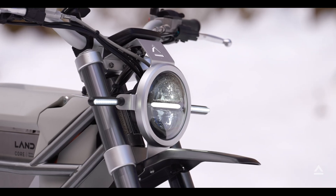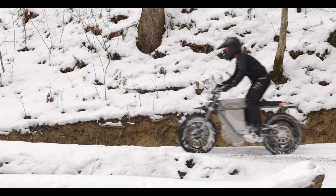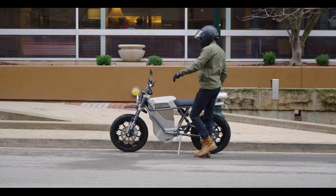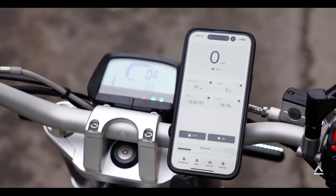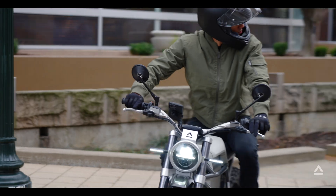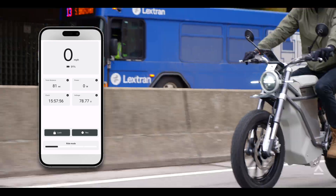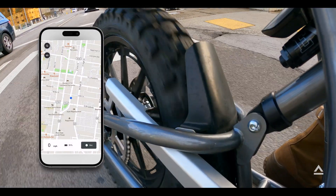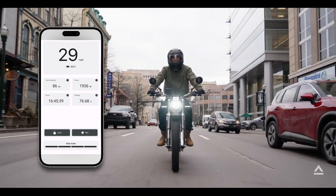This is the perfect bike to take along on your adventures. Back in the city, it's the perfect commute bike. With Land's mobile app you can track everything from the current wattage, your distance, your speedometer, your battery health — you can track your daily trip or use it for directions.